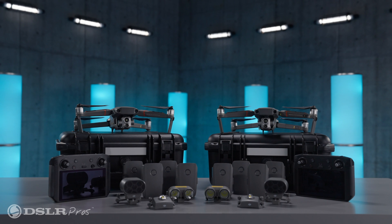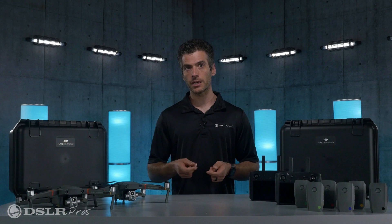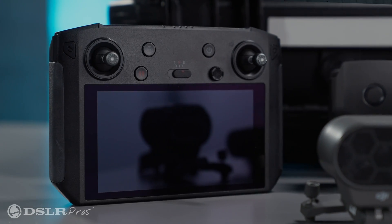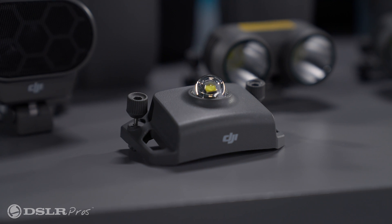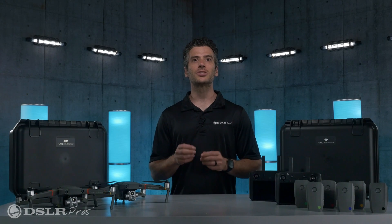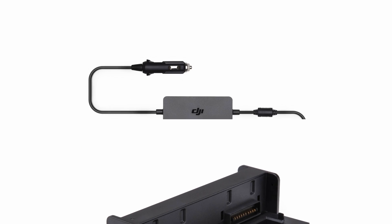This fleet package is comprised of two Mavic 2 Enterprise Advanced Drones and everything you'll need to get up and running, including two smart controllers, two spotlights, two loudspeakers, and two beacons, with eight total drone batteries, two charging hubs, and two car chargers.